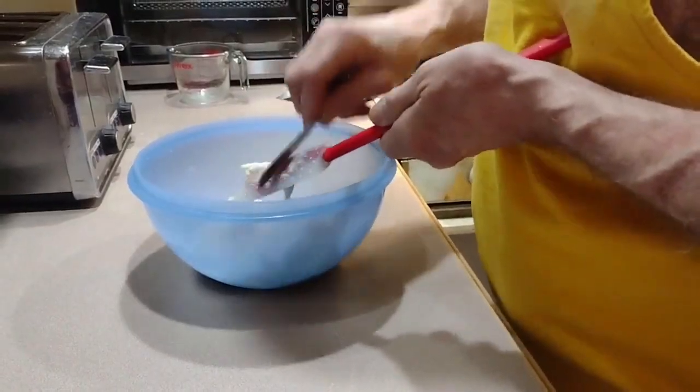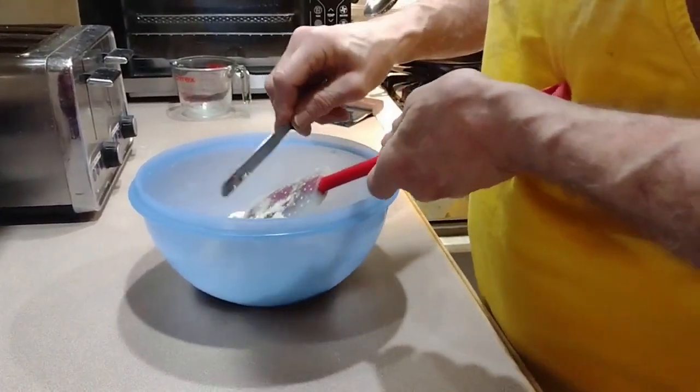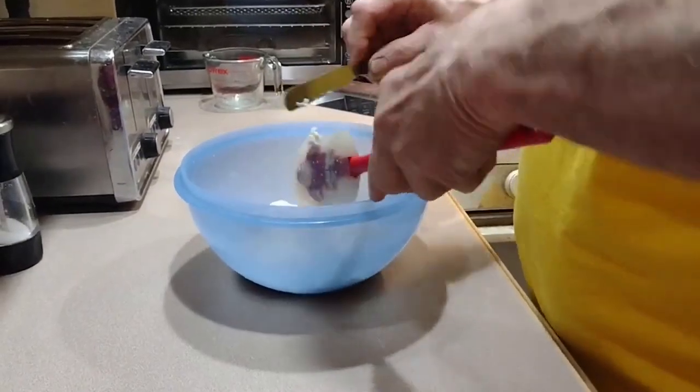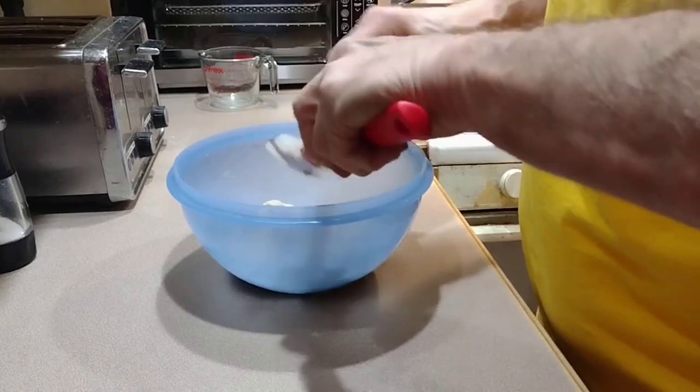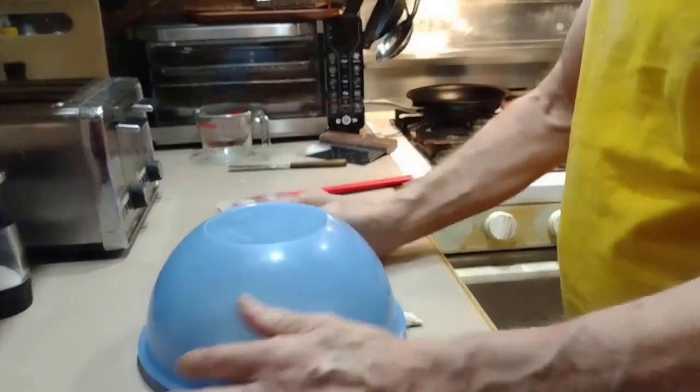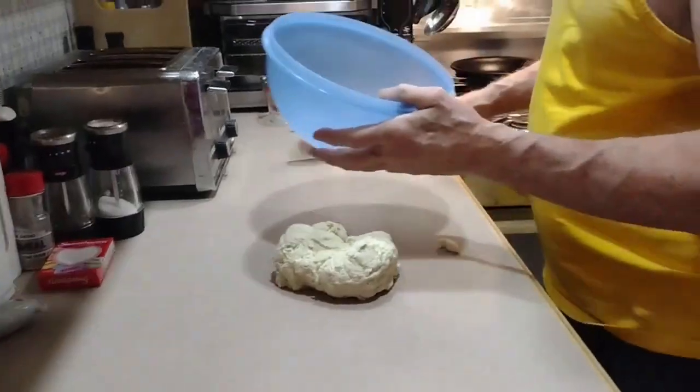So we're gonna make this on Monday. Today it's gonna go in the refrigerator until Thursday, and then we'll take it out Thursday at like 4 o'clock so it'll rise one more time and it'll be good to go.